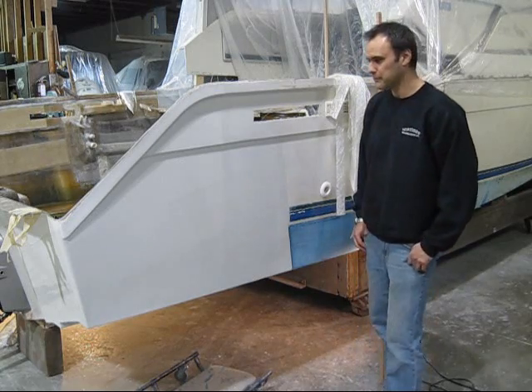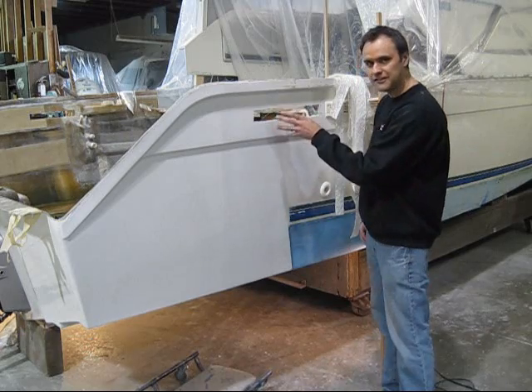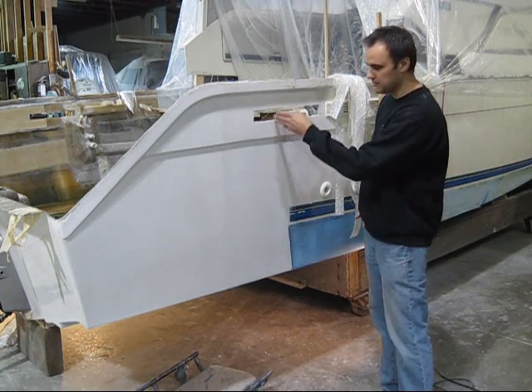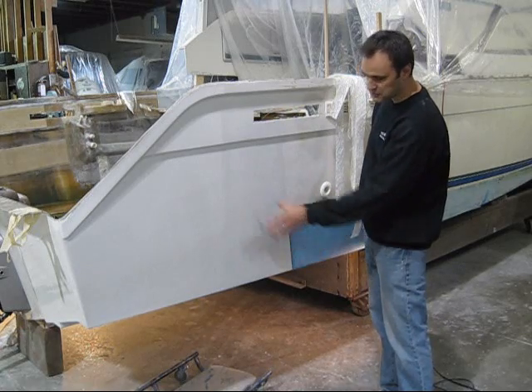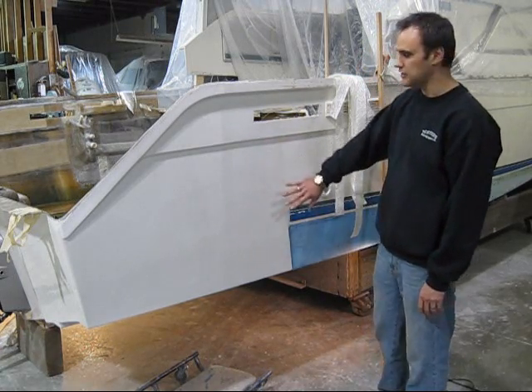We've got the extension all on, we've got glass inside and out. The joint was right here, so we've just sprayed it. Now they still have to wet sand and polish it.